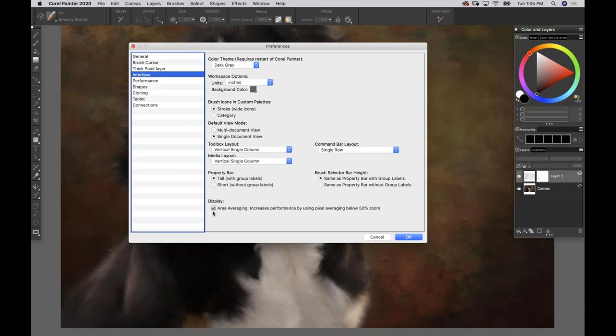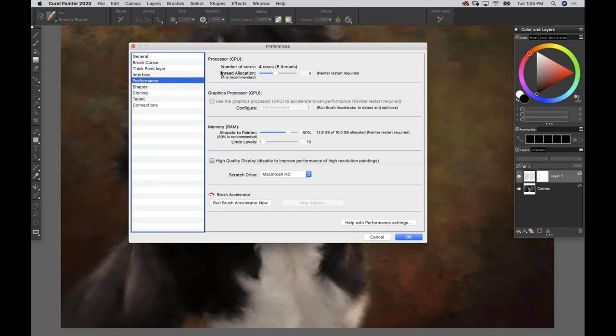Under Display, uncheck Area Averaging. Under Performance, this will look a little different on everybody's computer because it's reading your machine's specs - how many cores you have, what kind of hard drives. Leave the cores and RAM alone, but take your Undo Levels all the way down to 10. If you're feeling a little skittish, you can go to about 15, but keep in mind that in Painter we don't have a dedicated history palette.